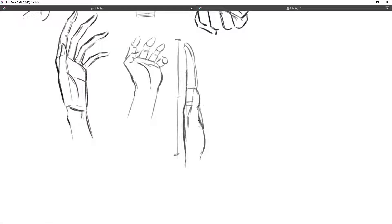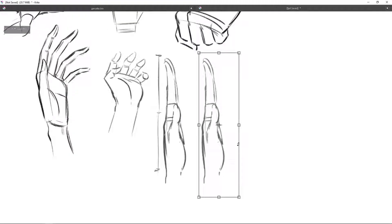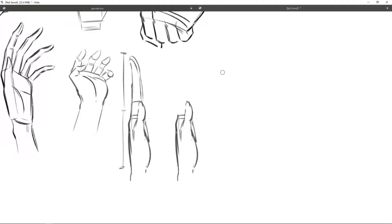There's also the metacarpals in the wrist — a bunch of bones that create the wrist area. There's a little bit of a rhythm in the way it connects to the forearm, like a little bit of a slant. You're going to be able to see this in a lot of my sketches.